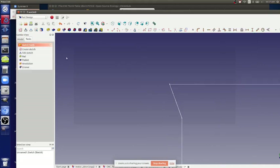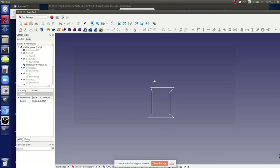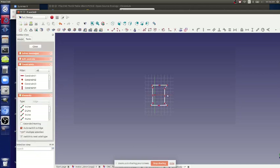Let's try doing a solid of revolution here. Select the sketch - does anyone have experience with this in FreeCAD?